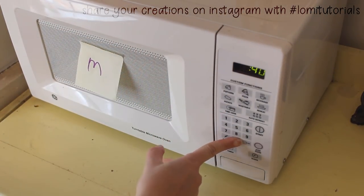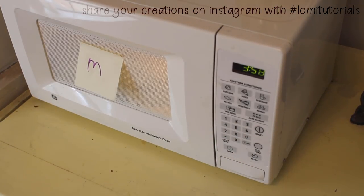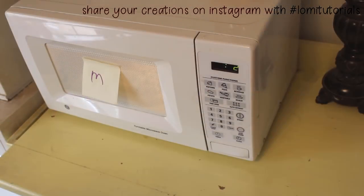It's important to use glass, because a plastic container will absorb the dye and be ruined. The 'M' is for microwave, in case you were wondering — my daughter's learning to write and has been labeling everything in the house with its first letter. It's really cute.